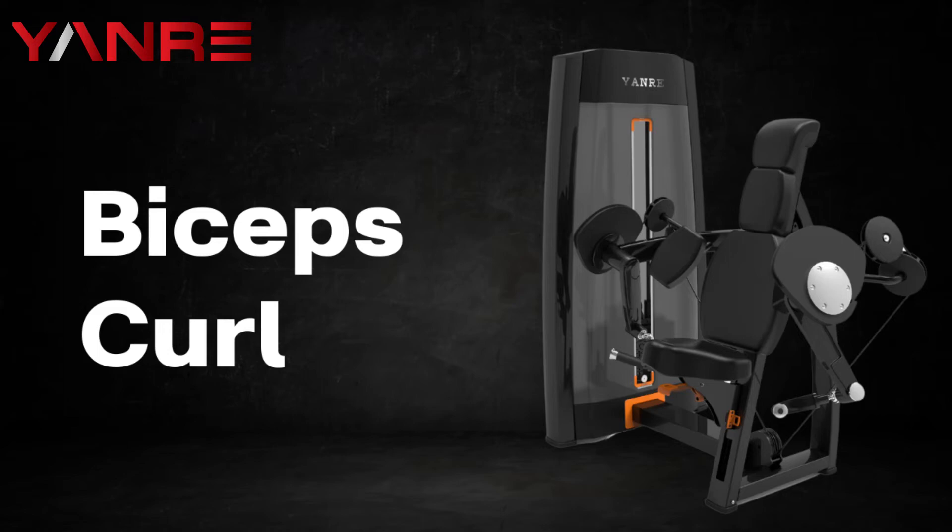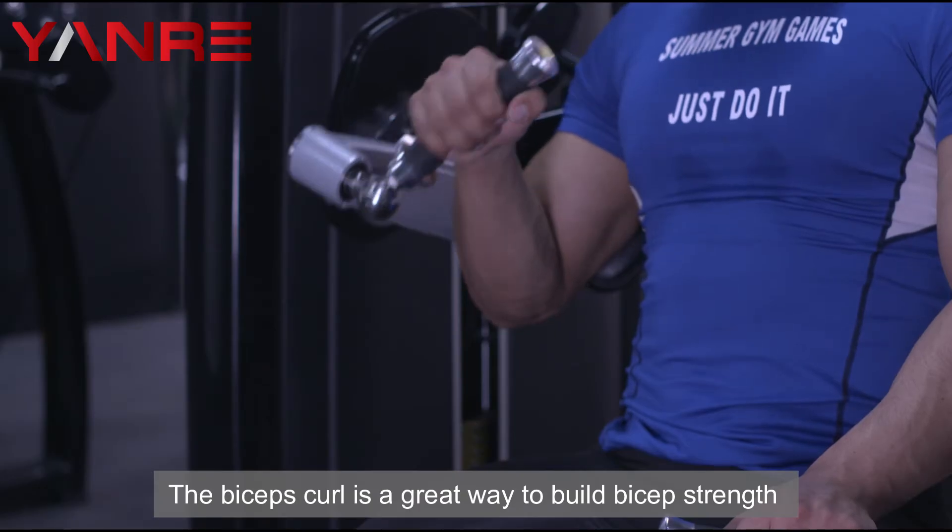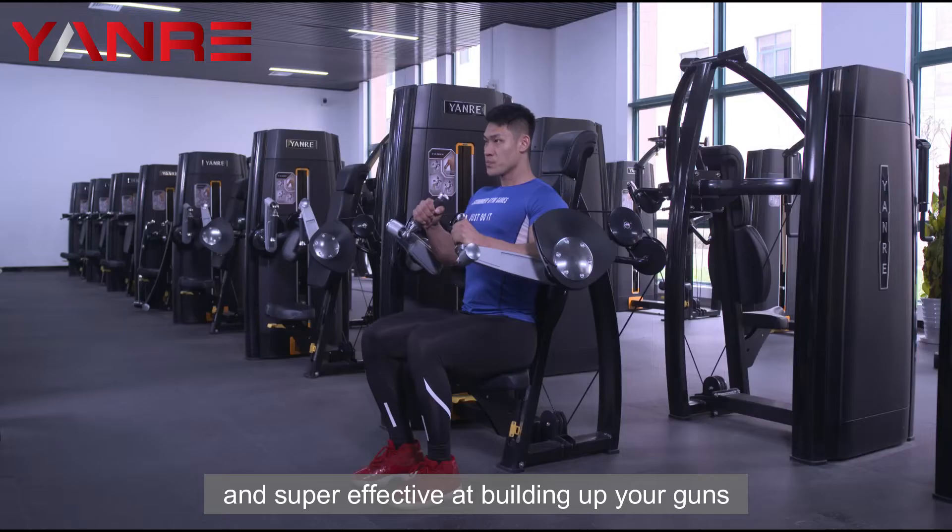Biceps Curl. This weight machine works on the biceps. The biceps curl is a great way to build bicep strength and is super effective at building up your guns.